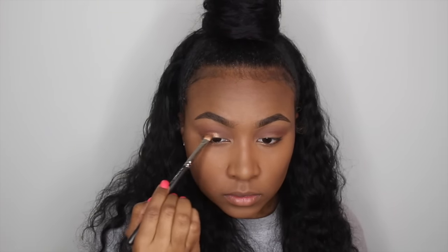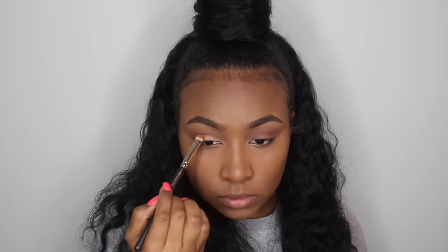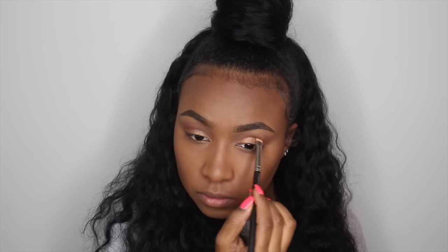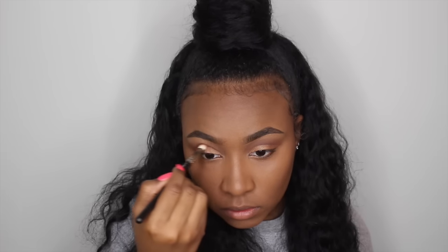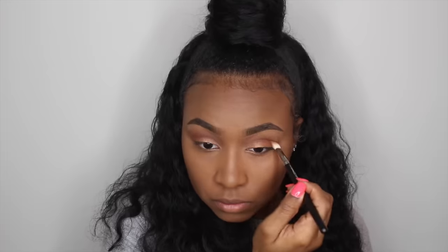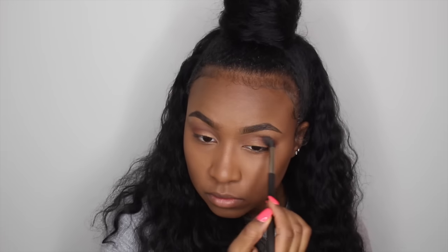Now going in with my MAC 239 brush and the gold color from the Morphe 350 palette, I'm applying this all over my lid. I think this is the perfect color for everyday because it's very close to my skin tone yet gives it a little shimmer and a little pop. Then taking that MAC 217 brush, I'm going back into my crease to blend out the edges of the gold eyeshadow, and using the MAC 224 brush with remaining product to blend everything out even more.